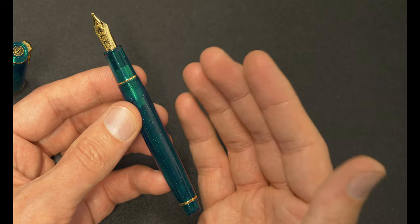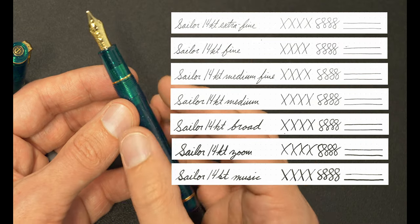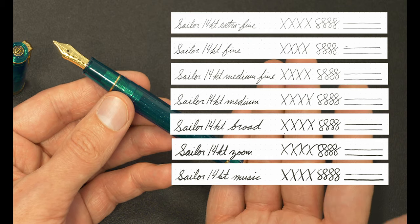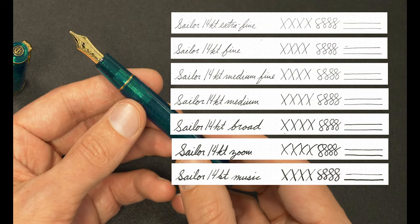So you could have an extra fine, a fine, a medium, a fine medium, a broad, a zoom, and a music nib. You've got a ton of nib possibilities with this pen and with others. So if this one isn't your jam, you can definitely pick up another ProGear Slim that will have similar variety options for you.